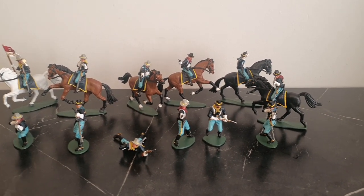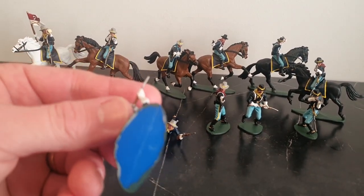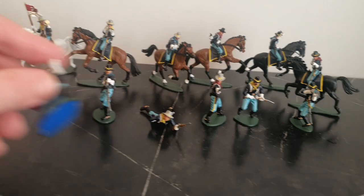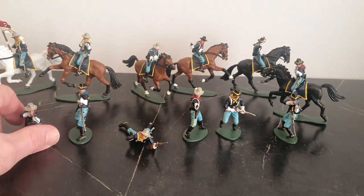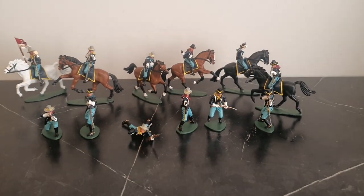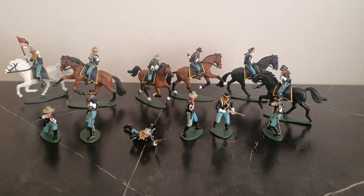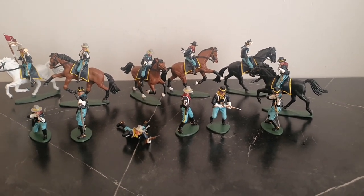These are reissues, so the colour of the plastic before I painted them was a dark blue colour. Originally the Airfix 7th Cavalry came out in 1975 or 1976 — those figures are green. I don't know when the reissues came out; maybe the 1990s or 2000s.